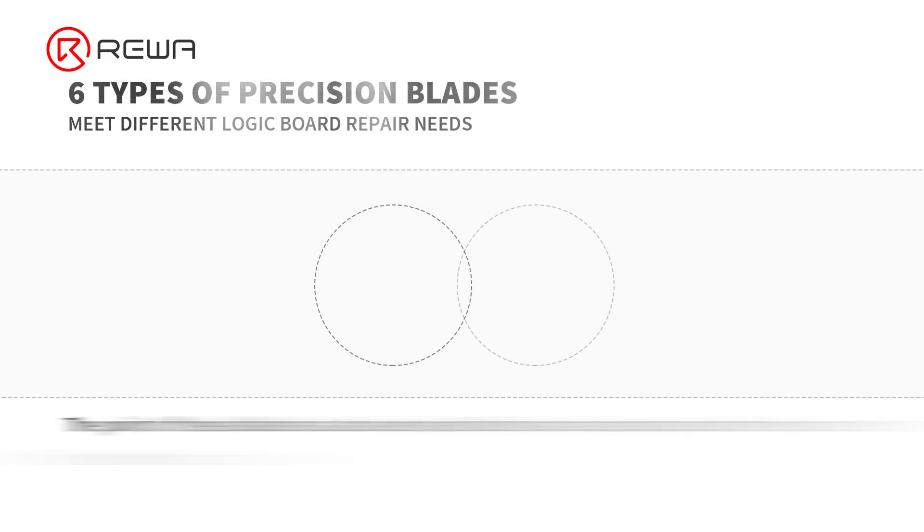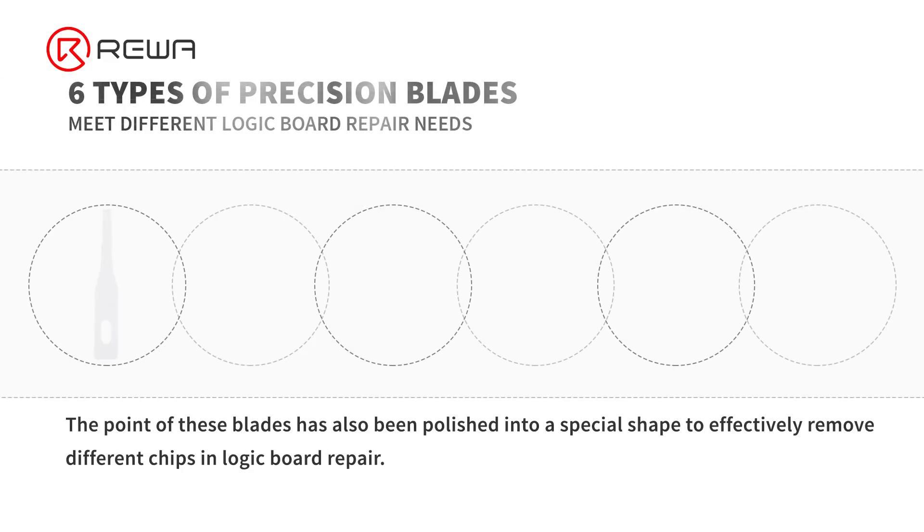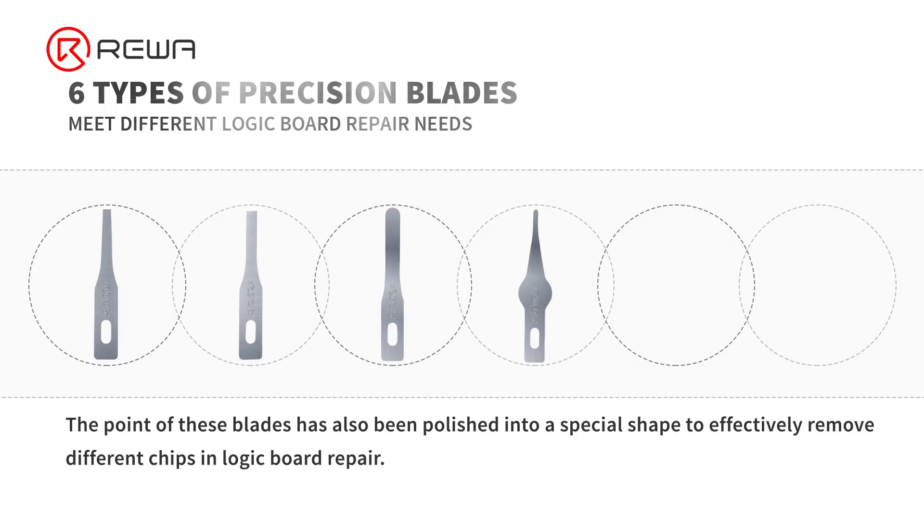The point of these blades has also been polished into a special shape to effectively remove different chips and assist in logic board repair. Next, let's take a closer look at the specific uses of each blade.